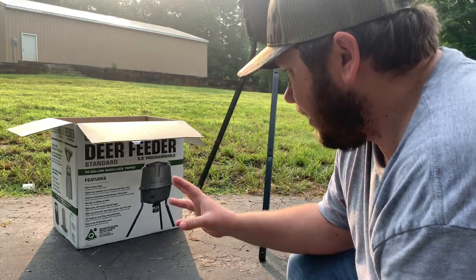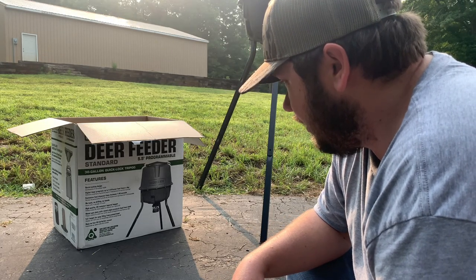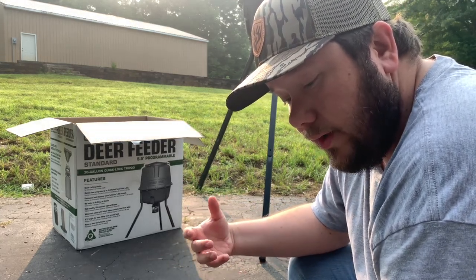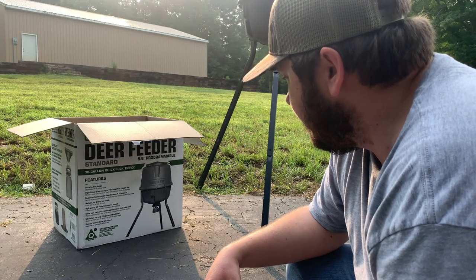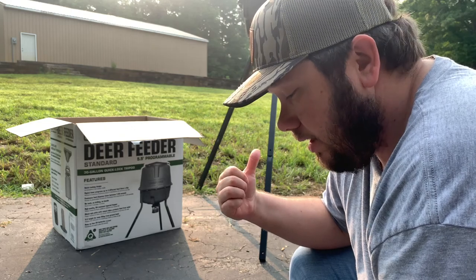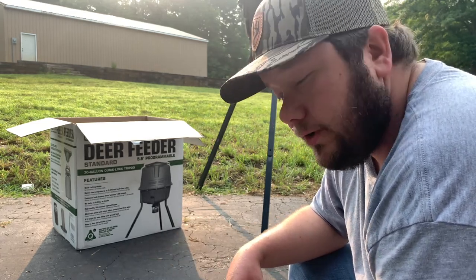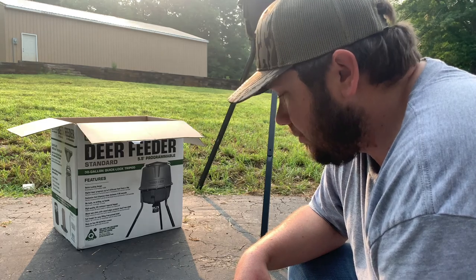Hopefully this video helps you out. I just wanted to give you a review of the differences between the Standard and the Pro. The biggest difference is the programmability and the type of batteries it takes — everything else is pretty much exactly the same. The spinner on this one is metal instead of plastic, so hopefully that will last a little longer, though I haven't had any issues with the plastic one yet. If you have any questions, comment down below. Thanks for watching — like and subscribe to the channel. We'd love to have you all follow along. Appreciate y'all, have a good one.